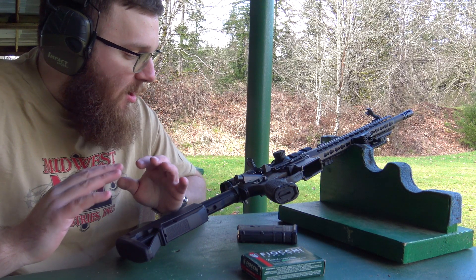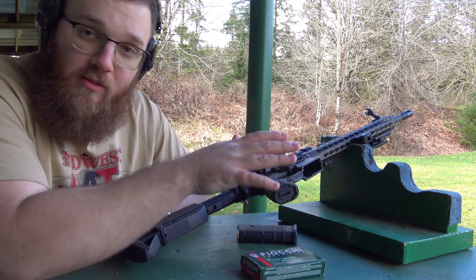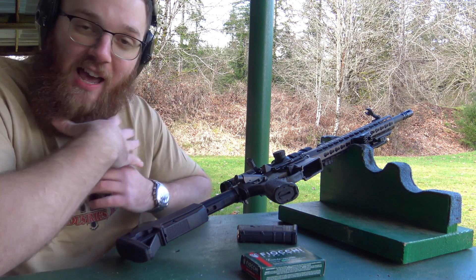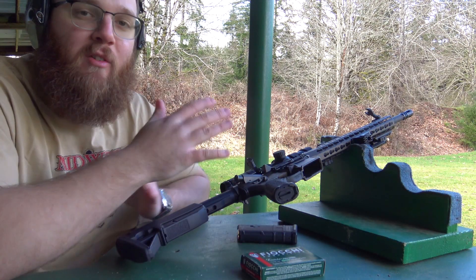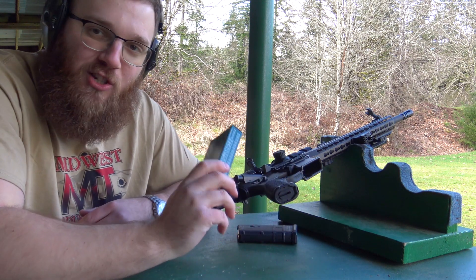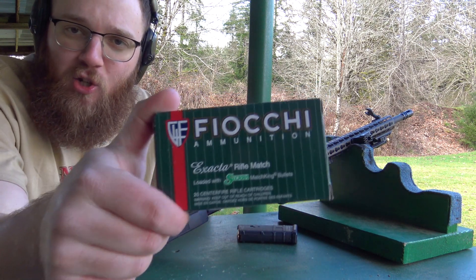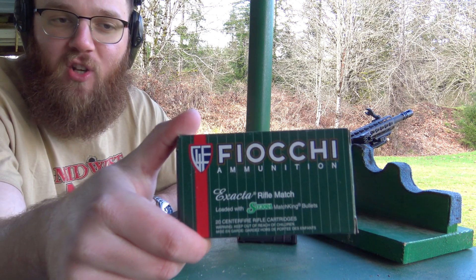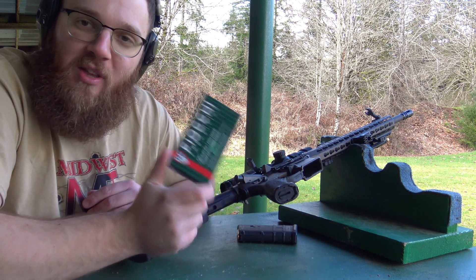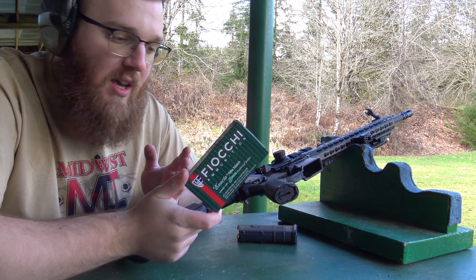Now I want to demonstrate the point of impact shift of whether you have the sights offset or in line with the bore. Strike Industries on their website says that you will probably get a point of impact shift, and I have personally experienced that as well. I want to try to quantify that for you. I have a target set up at just 25 yards, and to make sure any shift is because of the sights and not myself or the ammo, I'm going to be shooting Fiocchi 77-grain Sierra Match King. This is really accurate and has been running well out of my BCM.